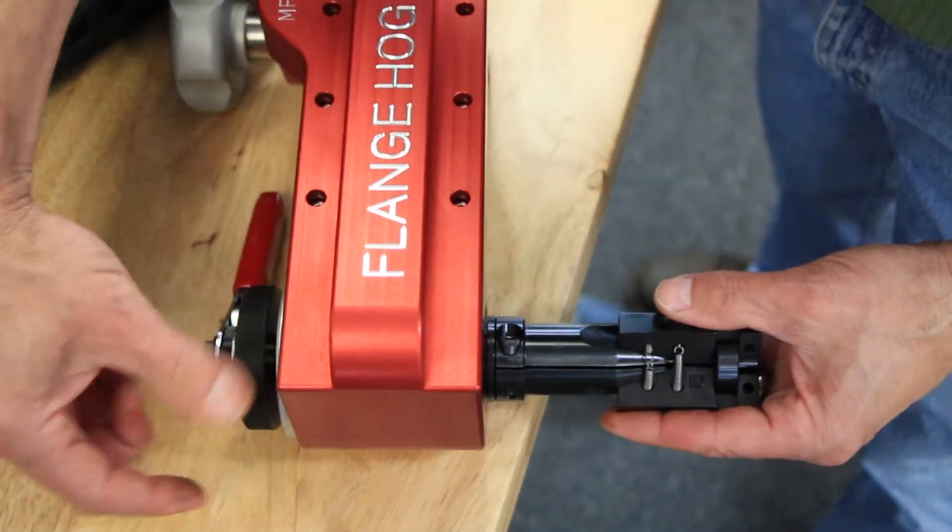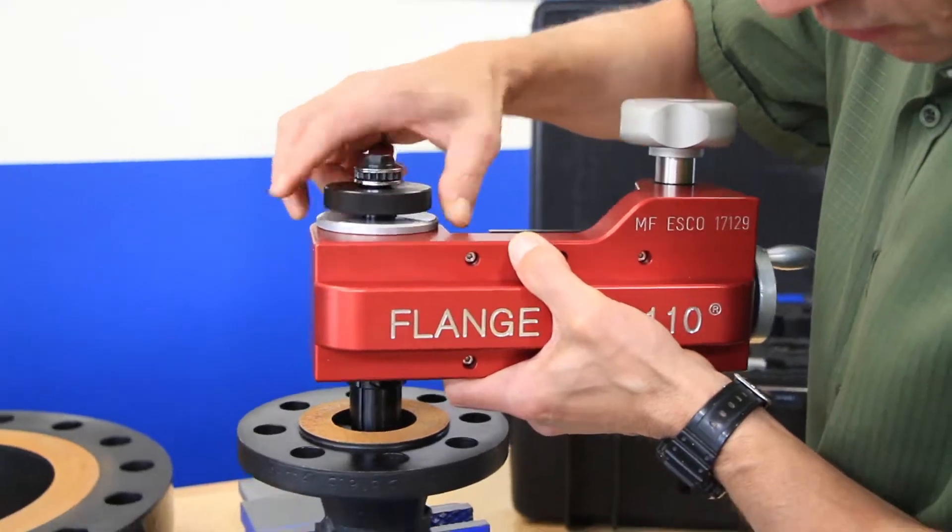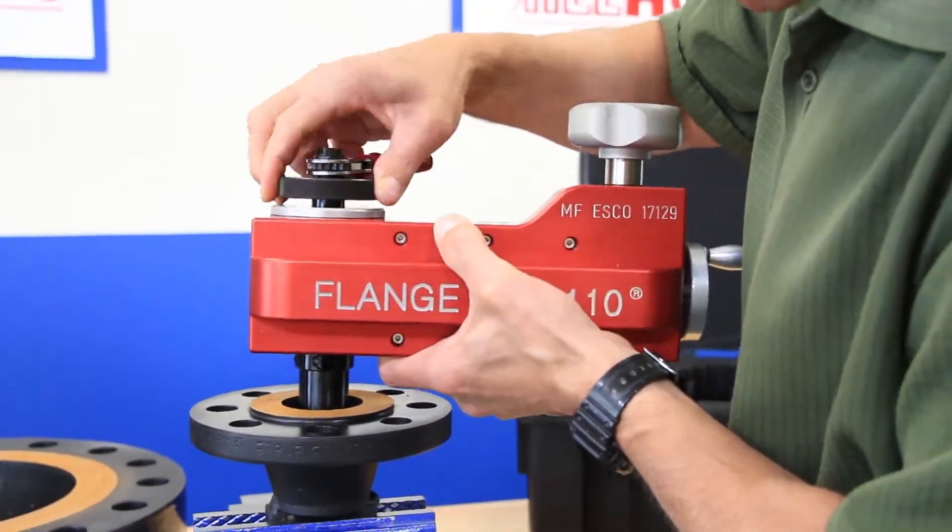Rotate the knurled knob until the ribs begin to expand, and then place the clamp system into the flange so that the ribs are about a quarter inch below the surface as shown.